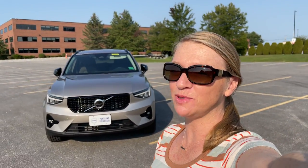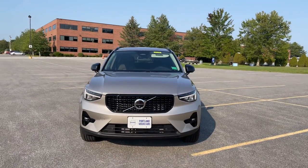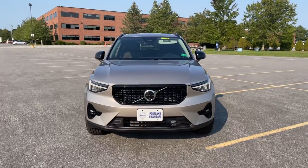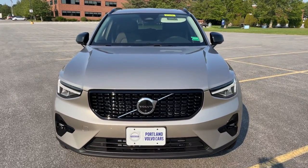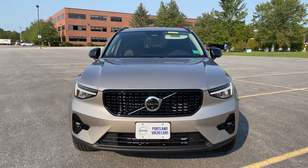Hey there, Heather here from Portland Volvo with a 2023 Volvo XC40 B5 Plus Dark in Bright Dusk Metallic, which is a new color for model year 2023. This is the dark theme, which gives you all of this beautiful gloss black trim.